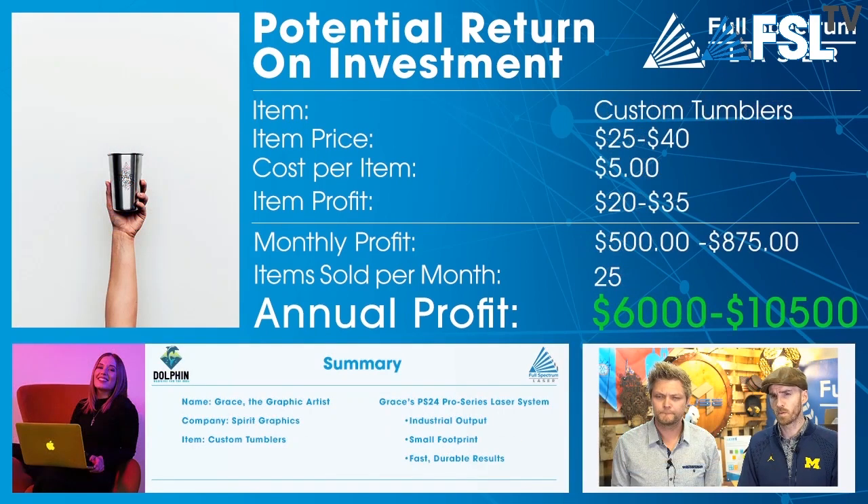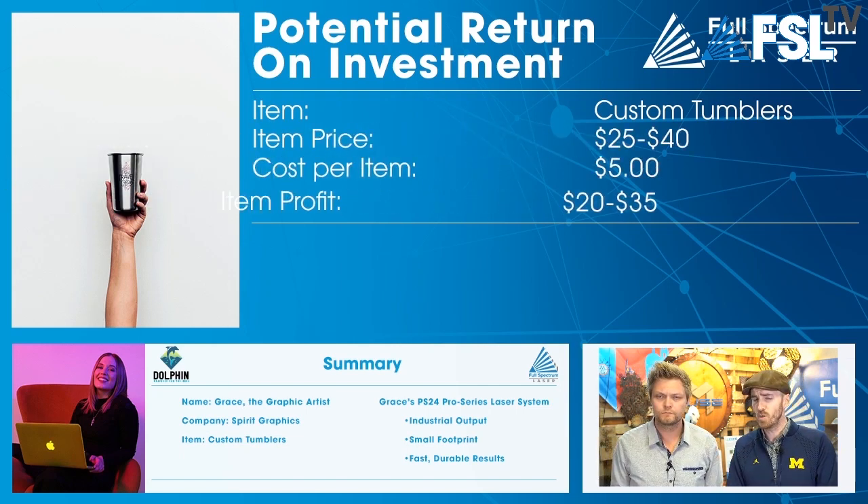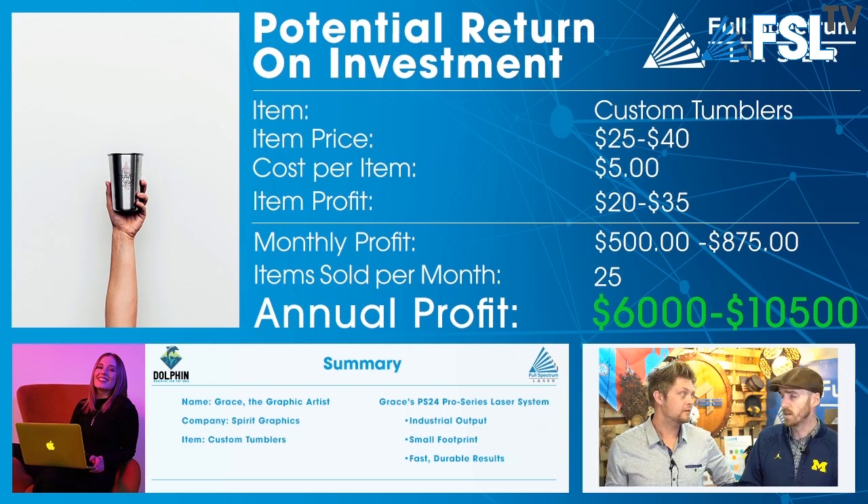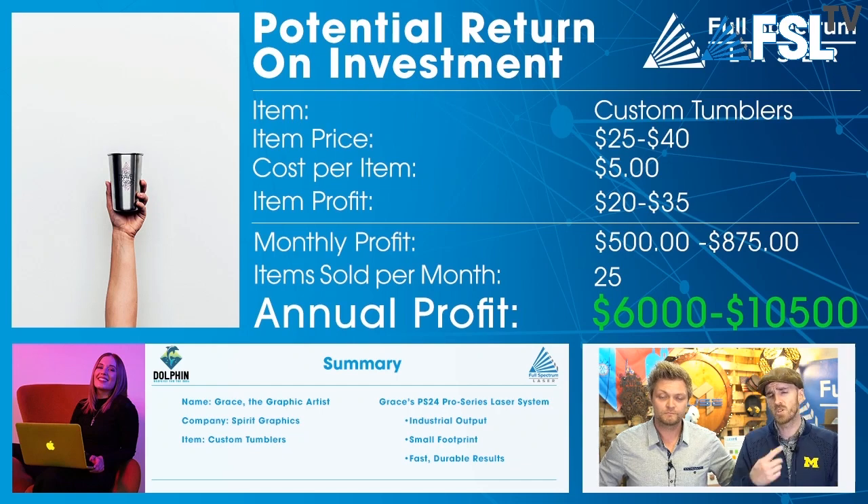Our next scenario is Grace — she sells tumblers. These tumblers only cost about $5 each, and personalized tumblers sell for $25 to $40 a piece. Selling 25 a month, she's making anywhere from $6,000 to $10,500 a year just selling tumblers. And 25 tumblers a month might actually be a low estimate — sometimes people order 25 at a time for a wedding party, bachelorette party, or graduation. Coaches or parents from a sports team will often get a set of water bottles for the entire team with the team logo and everyone's name on it — making around $10 to $20 per bottle.